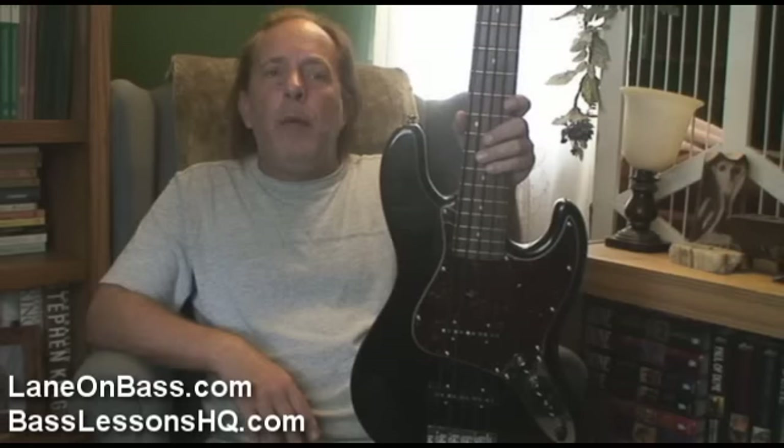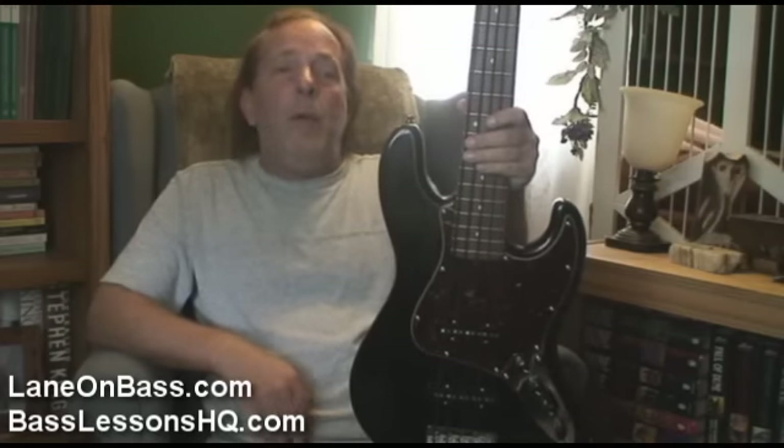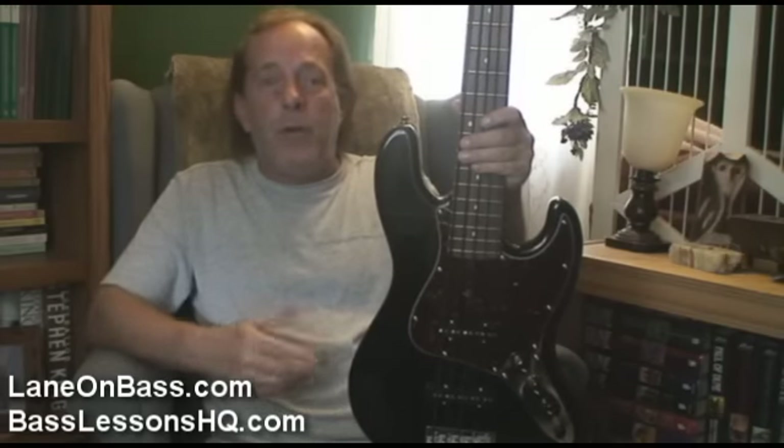And this year I went ahead and got a backup. Since I was going to get a second one, I decided this time I would do a 5 string, and that way I could use it for more gigs — and of course I have the low notes, so I got more tonal possibilities.